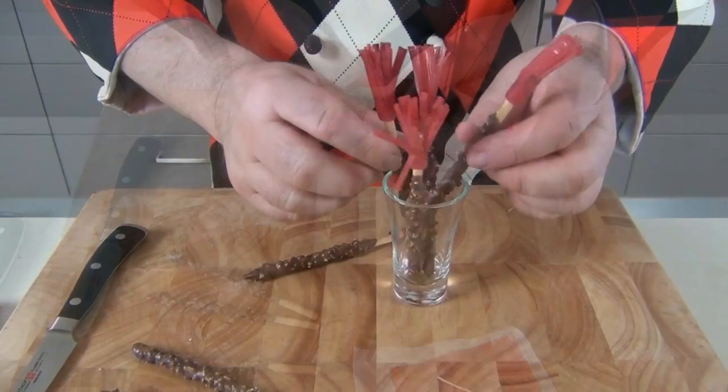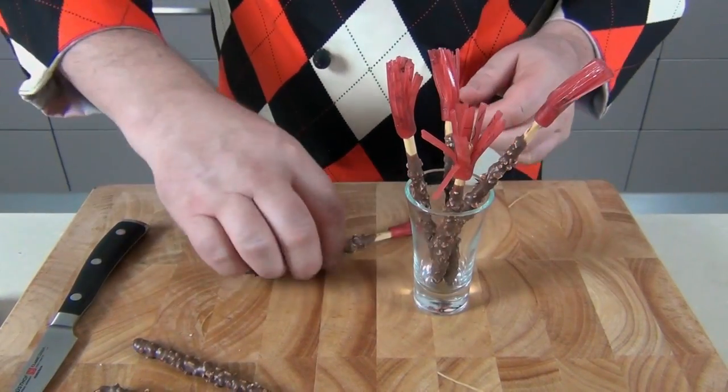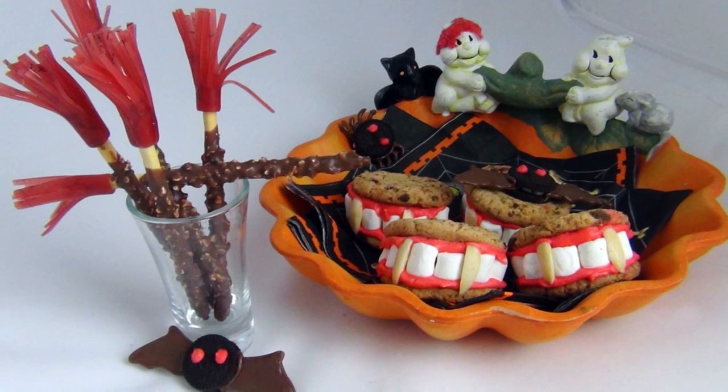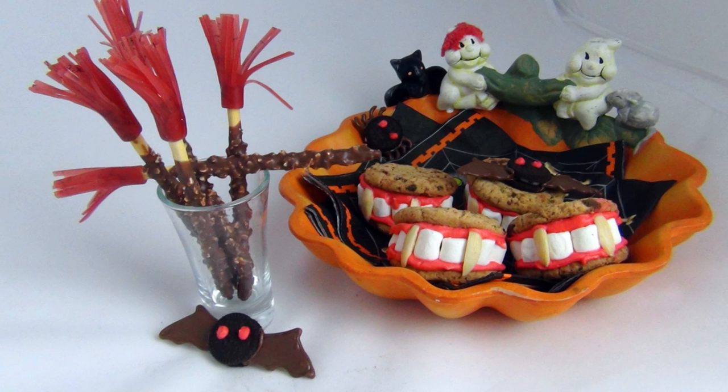We've got these great little witches' broomsticks, which are fantastic — the kids will love them. You could just take a whole bunch of these and stand them in some little glasses like this, and they really are fantastic. Simple Halloween treat — if you can get different color fruit leathers, you could make a whole bunch of different colors. Loads of fun, easy to make — thumbs up for this one!